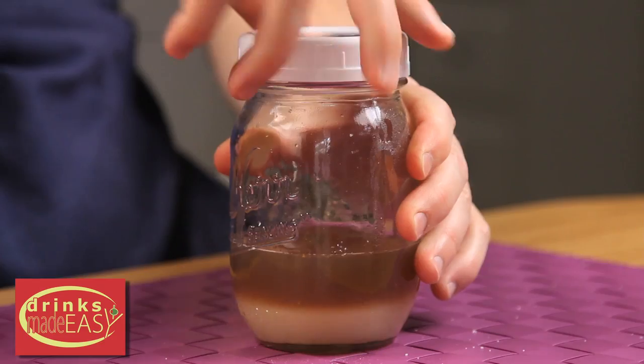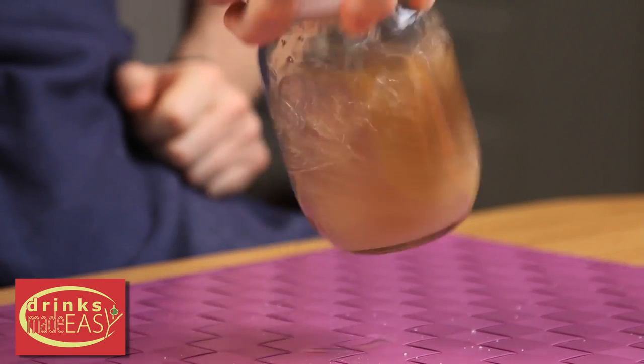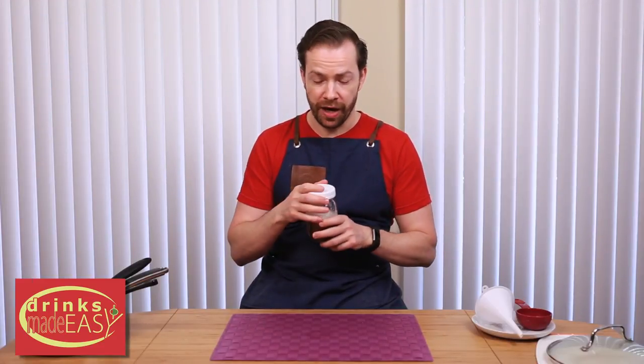Now cap it off and give it a good shake. While this looks pretty dark, this is going to be lighter in flavor than if we just juice straight ginger and push it through cheesecloth. This is the big difference between a ginger ale and a ginger beer in terms of flavor.